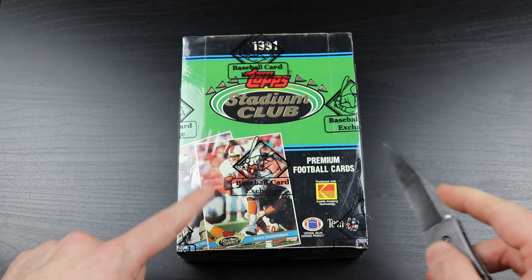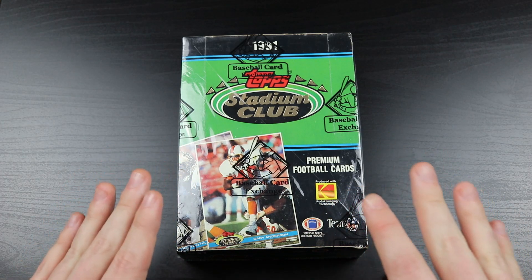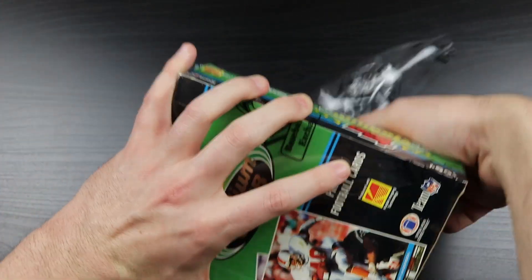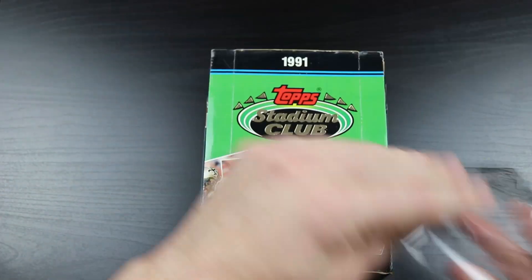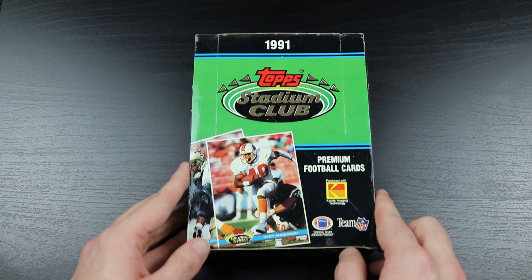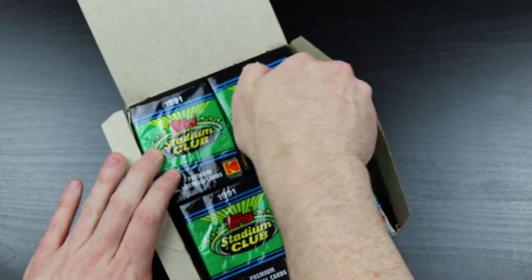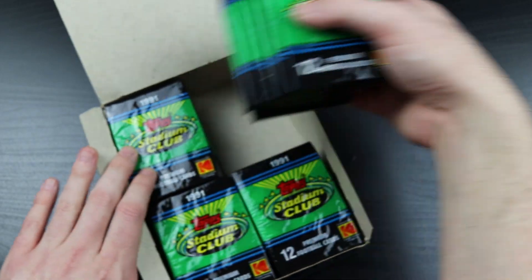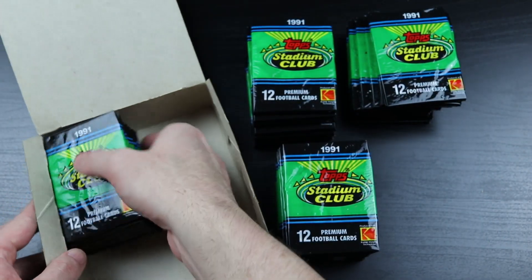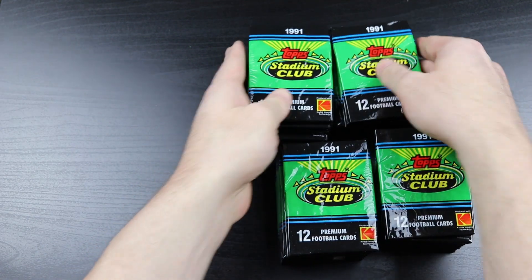Since this is 1991, there's going to be a lot of Tecmo Super Bowl references. The 1992 Stadium Club Brett Favre is a lot more valuable book-wise because the high series of '92 was short-printed and that card had him in a Packers uniform at training camp. This 1991 one is his true rookie card - it's him in his Southern Miss uniform. But I think '92 Stadium Club looks really boring compared to this.